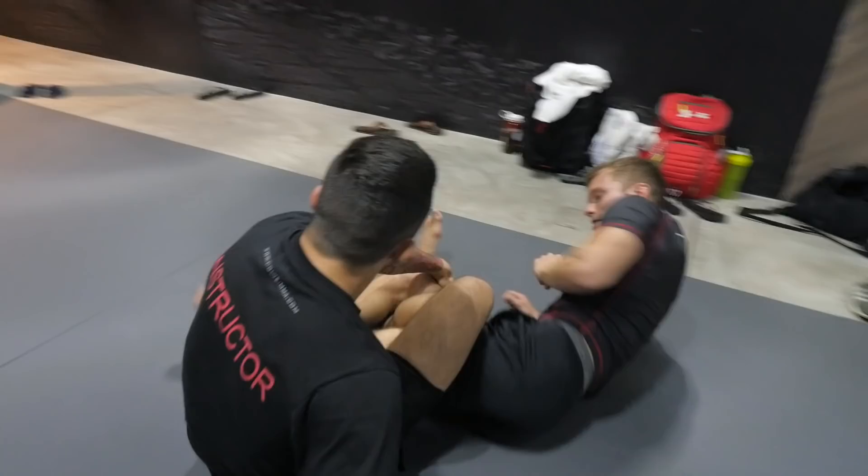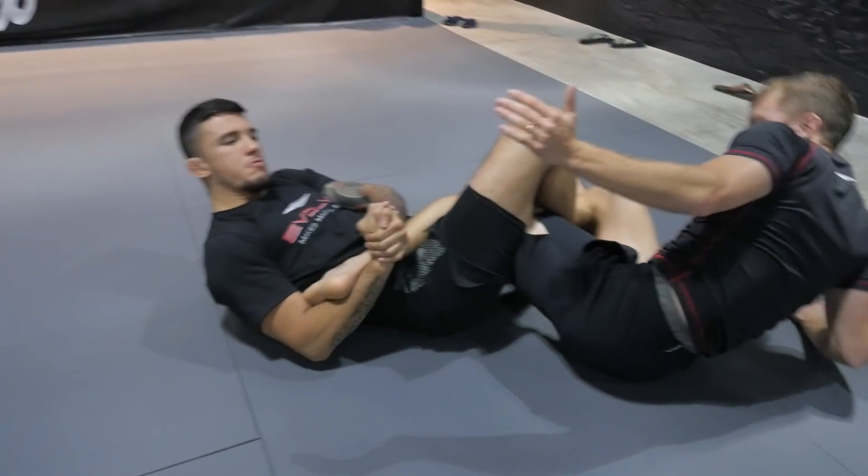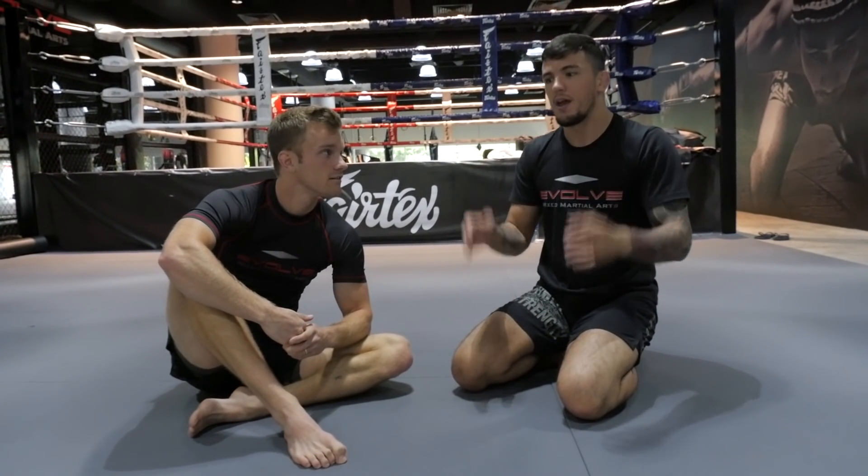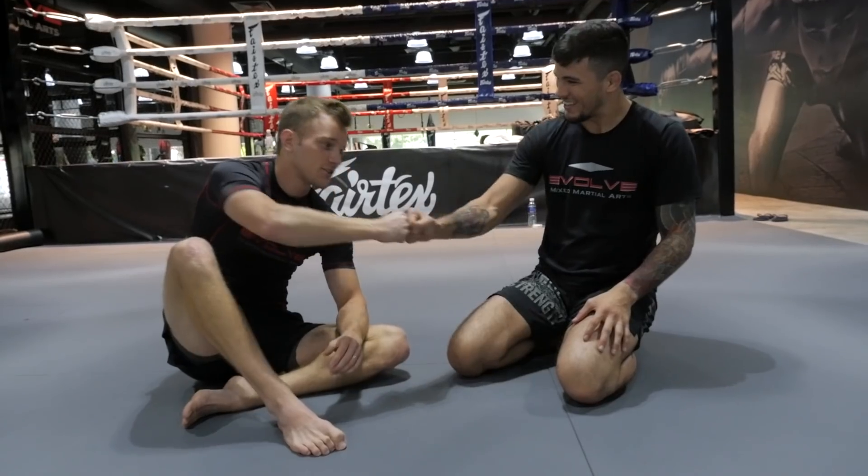So that's five ways of escaping from the full mount, starting from a couple of basic ones and progressing to something more advanced. I hope you guys enjoy. Thank you very much, Coach. Awesome stuff. Guys, let me know what you think in the comment section below. If you have any questions, let me know. Until next time, be sure to subscribe to get the Fight Tips before your opponent does. I'm Shane and this is Bruno Pucci — Fight Tips for the Underdogs.